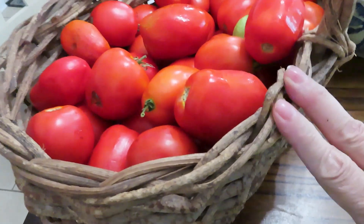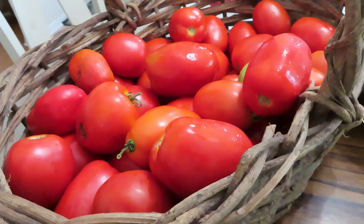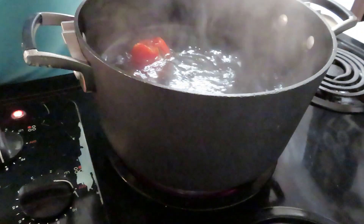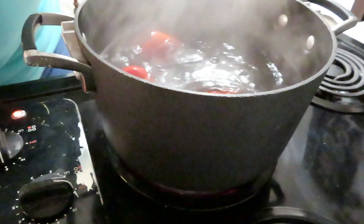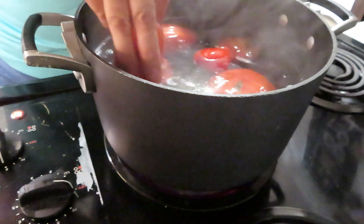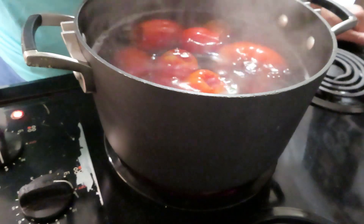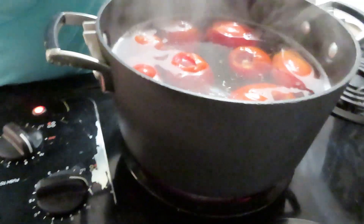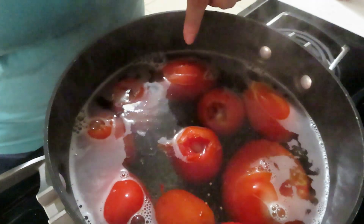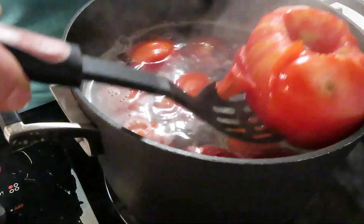Here are all the tomatoes I'm working with. My water's up to a boil, so now I'm going to take my Roma tomatoes and drop them in. These are only going to be dunked in for a couple of minutes. We are now in the skinning process — it takes anywhere between one to three minutes before the skin starts splitting and they're ready to come out. As you can see, the skins are starting to split after about two to three minutes, so now I'm taking them out.